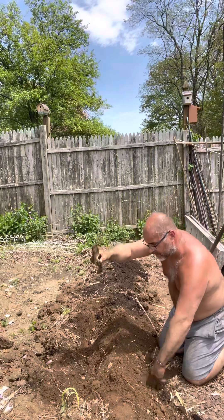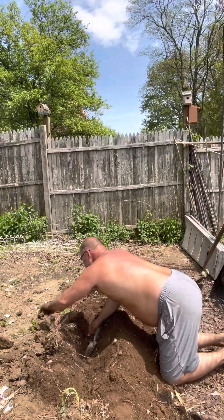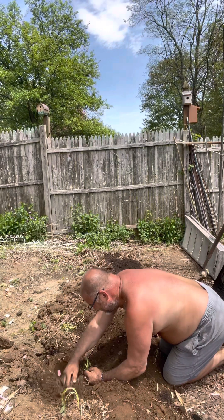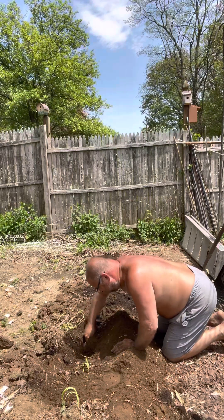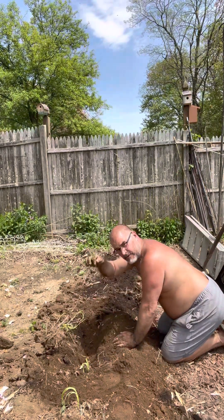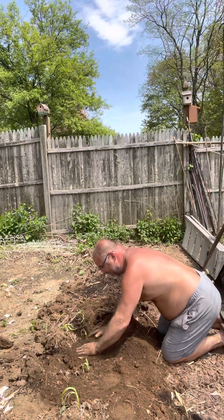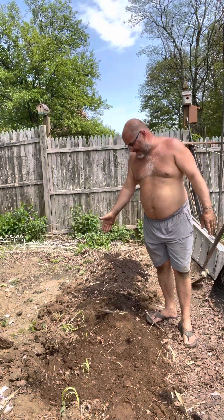I try to leave them about this far apart — I use this as my measure right here. Soil in, now the second one. This one is a little short, so I kind of gauge it and push the soil in like that. Okay, so there's three — I'm going to move down the line.